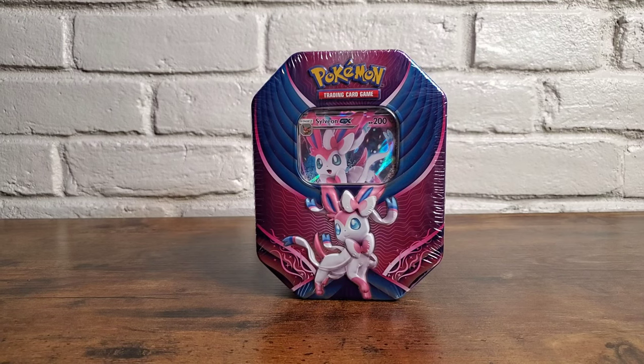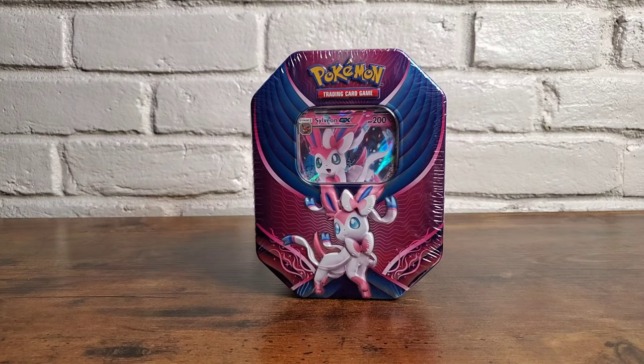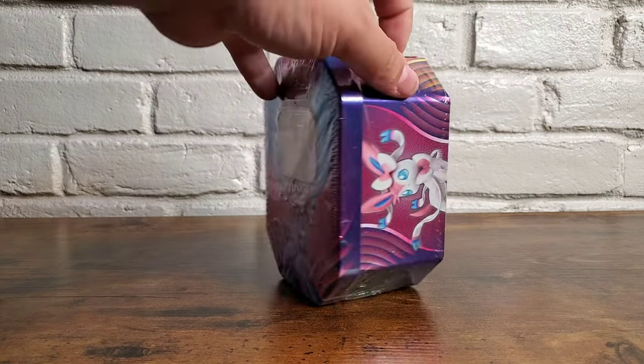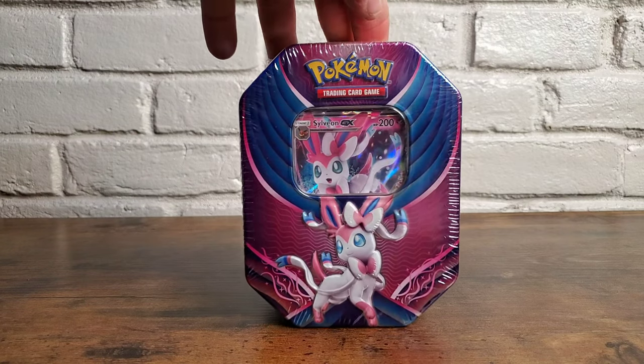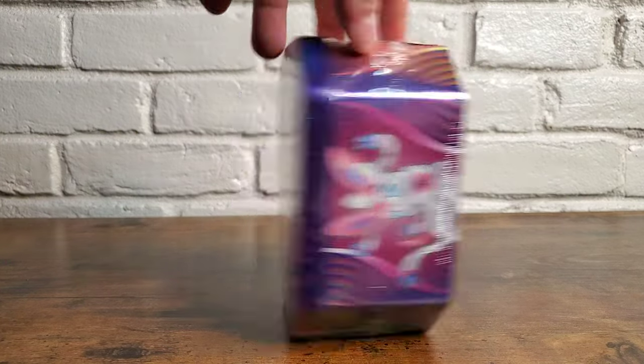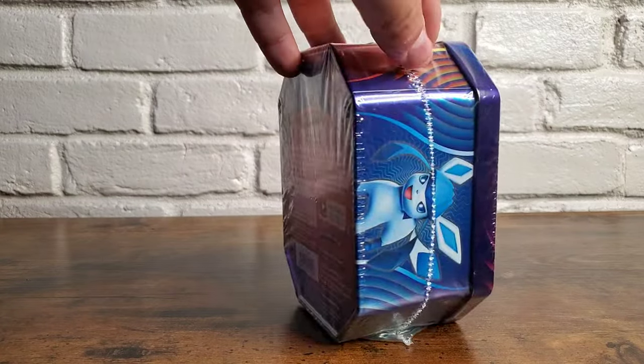What's up everybody, it's your boy TGK and welcome to part three of the six part unboxing series of all these items that I've bought in one day. So let's go ahead and start with this Sylveon tin can. Let's check it out — let's start unwrapping. Everything is perfectly wrapped right now, straight from the store from that one day.